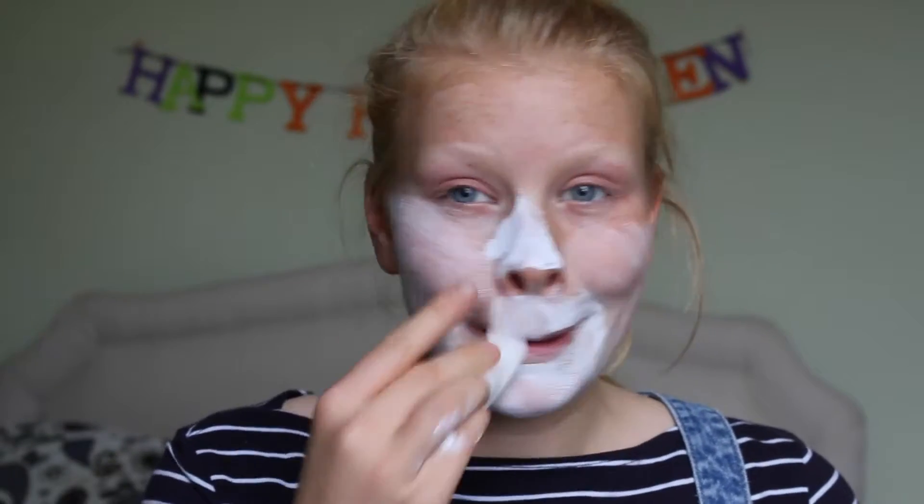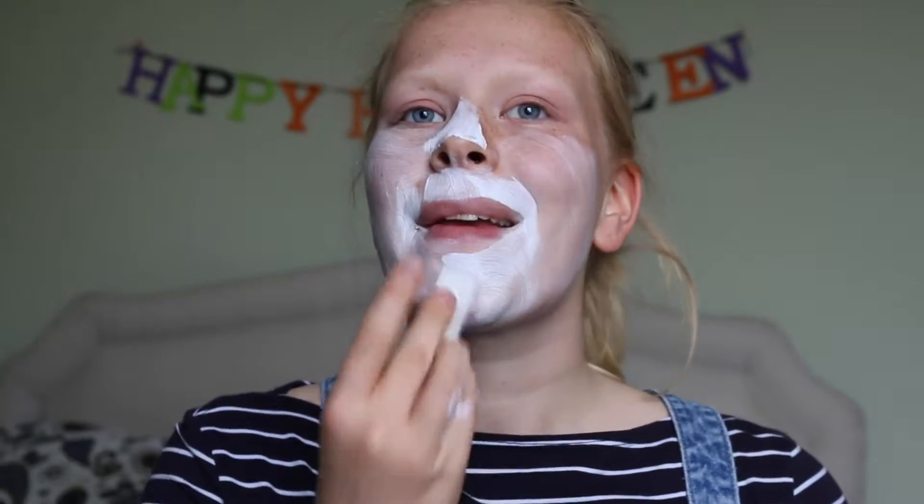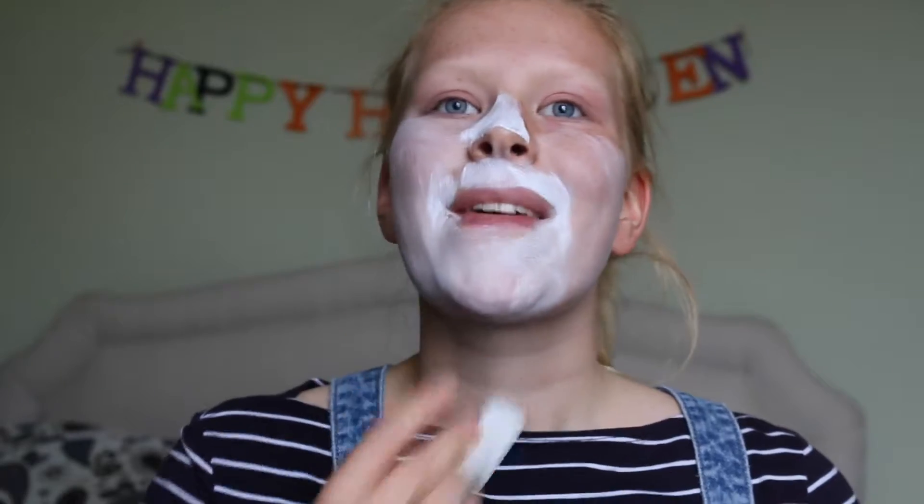Ideally you want it as thick as possible. I might transfer over to the brush.